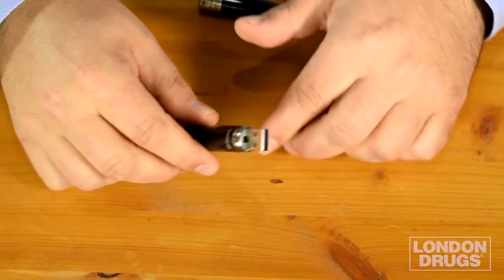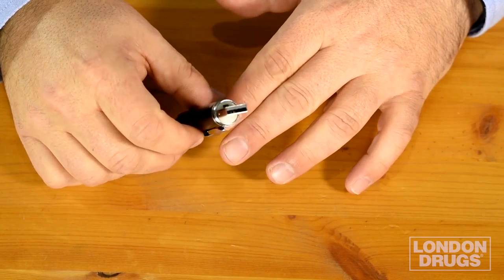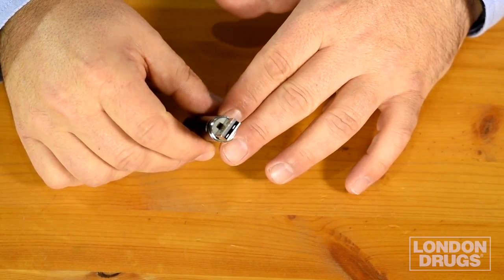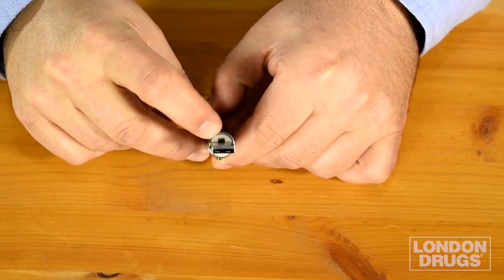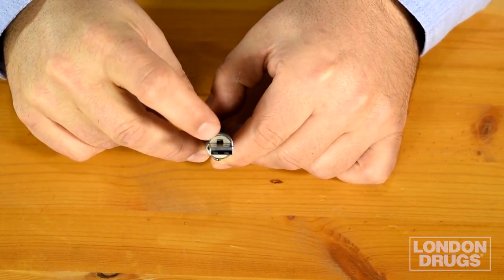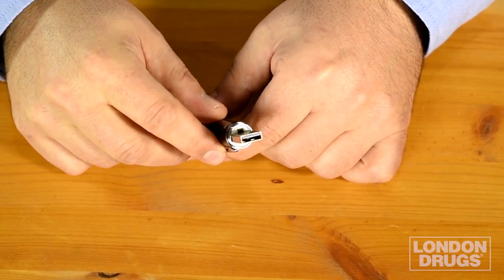To get started, you just unscrew the pen, and when you do that you expose the USB connection. This is where you can connect your computer to charge it and also to download the videos and pictures. There's a little tiny switch that lets you switch between photos and video, giving you the option of shooting both.